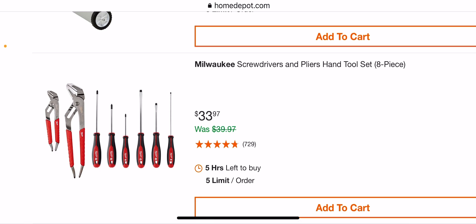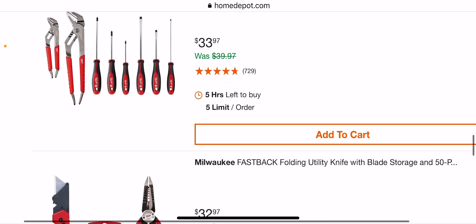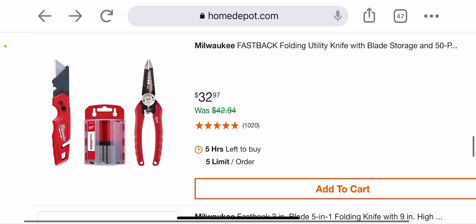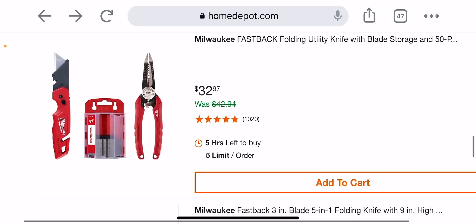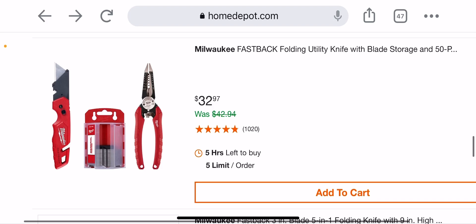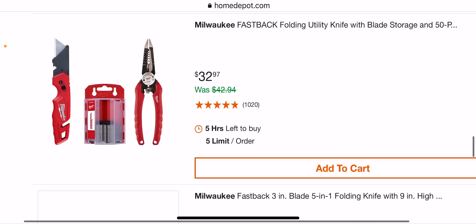Not a bad kit actually for $33.97 — because usually the screwdrivers are $20, so you're spending $13.97 on the pliers, but I've heard bad things about the pliers. And this is a little overpriced because usually the wire strippers are $20, so you're spending $12.97 on a Fastback with some blades.